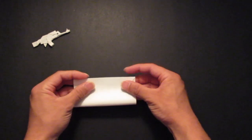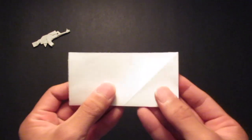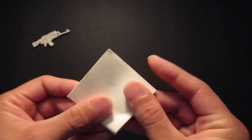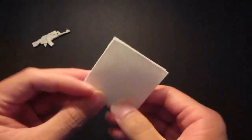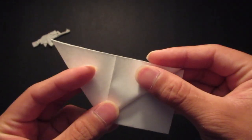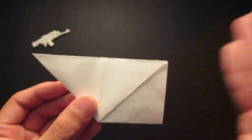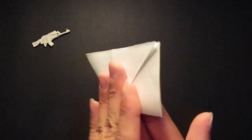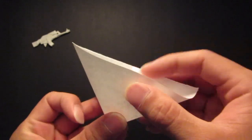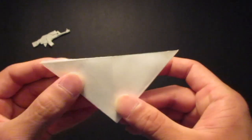So you want to fold it in half like so, and then you want to fold it in half again like this. Then you want to open up this pocket and fold that down. Then you want to do the same thing on the other side — flip it over, take this and open this pocket right here.